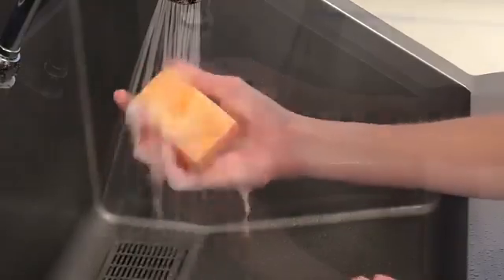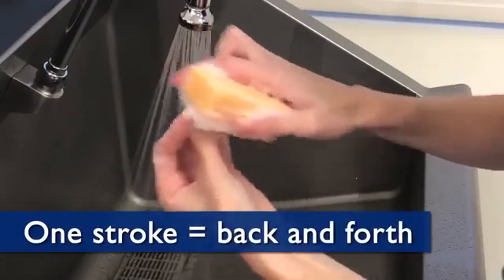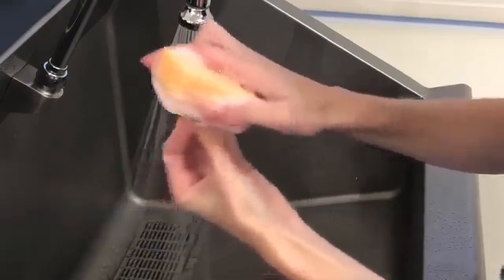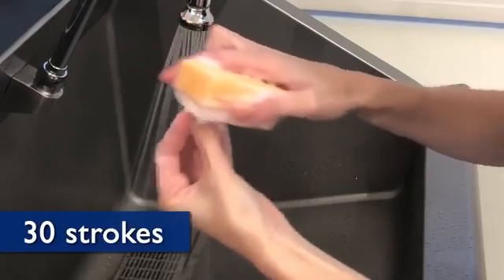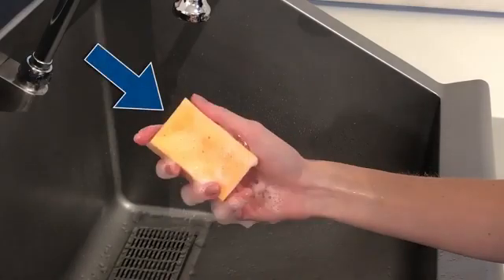With fingertips together, use a light but firm pressure to stroke the nails in a back-and-forth motion with the abrasive brush side of the sponge approximately 30 times. The abrasive brush side is only used on your fingertips. The non-abrasive side should be used for the remainder of the scrub.